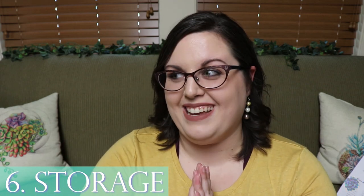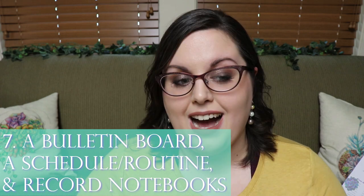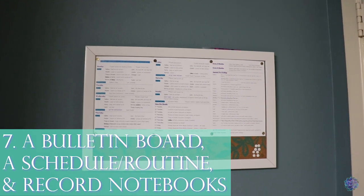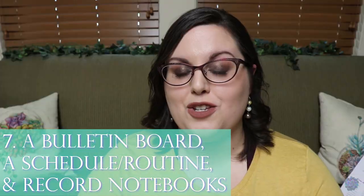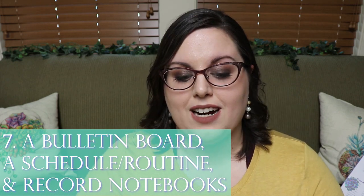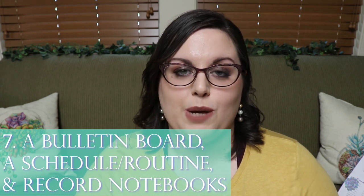Number seven for added help includes a bulletin board, a schedule, and notebooks for keeping track of everyone. I have my bulletin board on the side of my room for my schedule and any reminders. I also have separate notebooks for each type of animal I keep — I did an entire video on this — where I write down feeding, weights, and other tracking information.